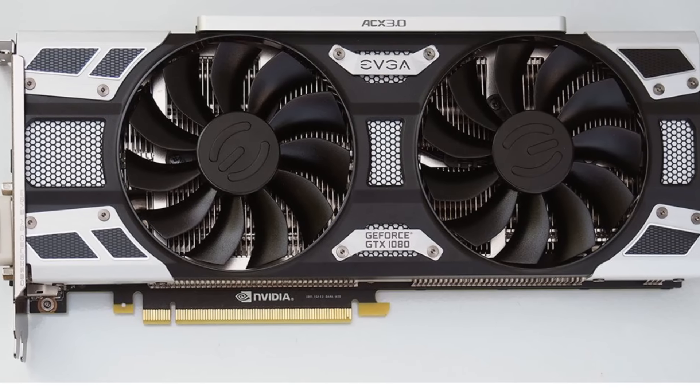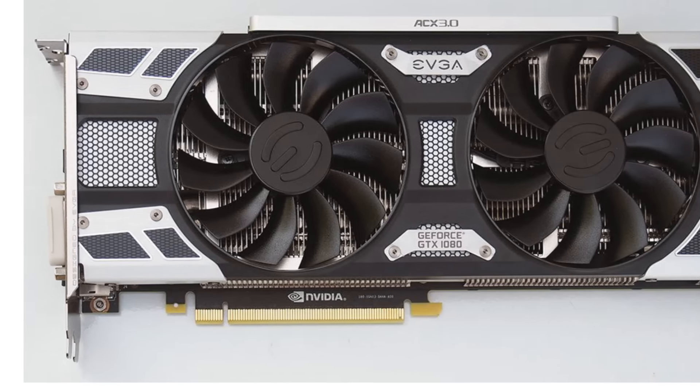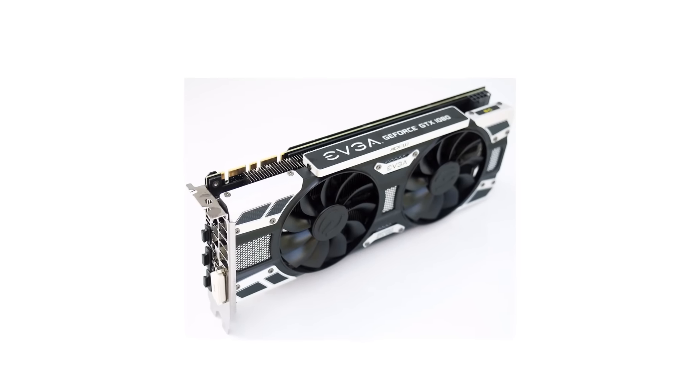Hey guys, Mr. D here today and I'm giving you guys a quick news update on the highly anticipated GTX 1080 that was announced by Nvidia a couple weeks back.